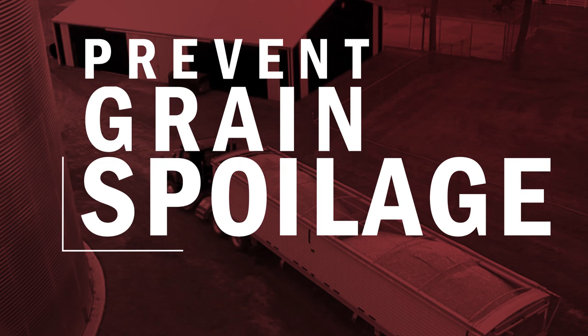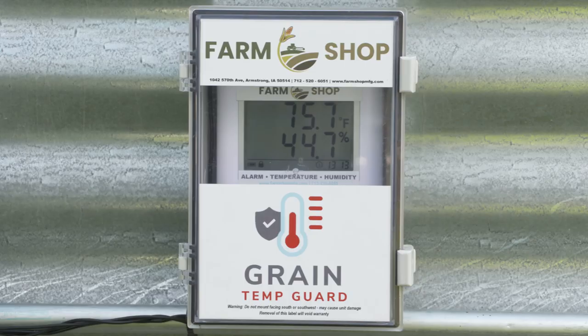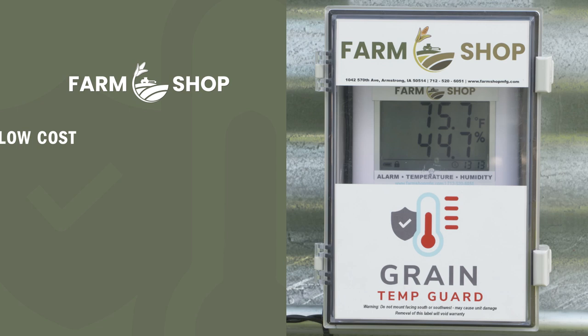Do you want perfectly conditioned grain, but are worried about the cost to upgrade your bins? With the Grain Temp Guard from FarmShop MFG, the ideal solution costs less than you think. Preventing your stored grain from spoilage and over-drying can save your farm thousands of dollars in grain loss each year, and you can outfit your existing bin system for as little as a few hundred dollars. Learn more at FarmShopMFG.com.